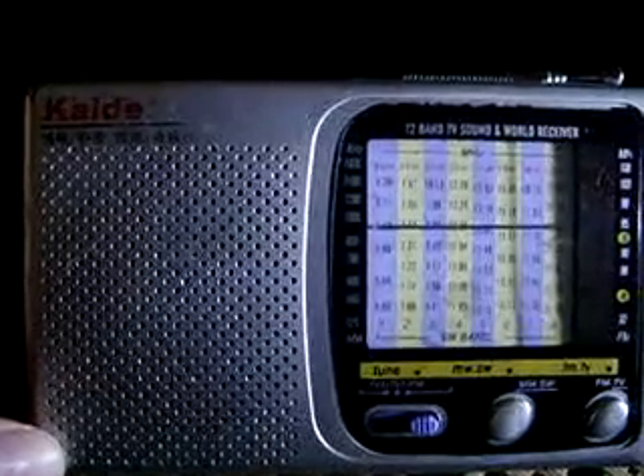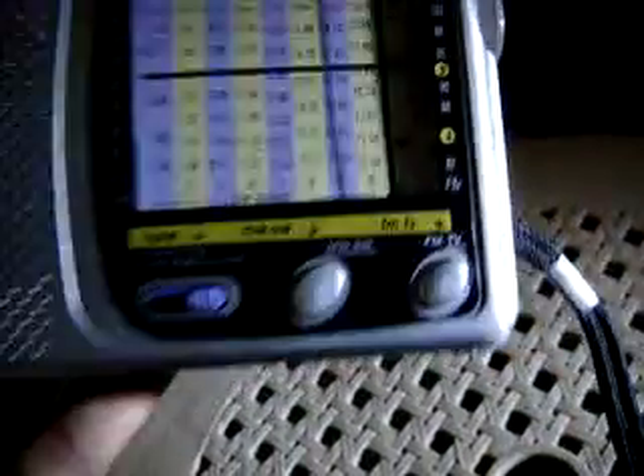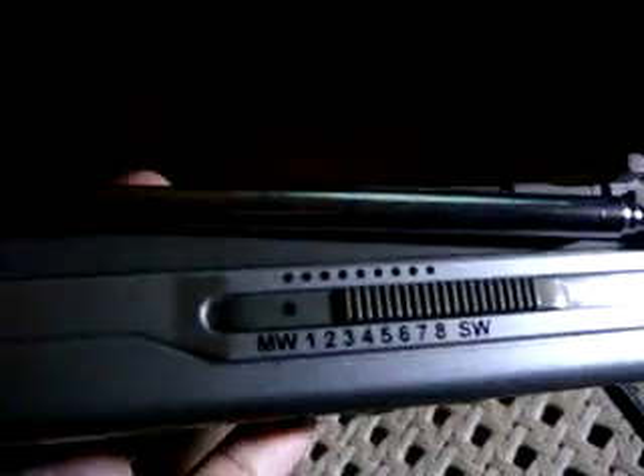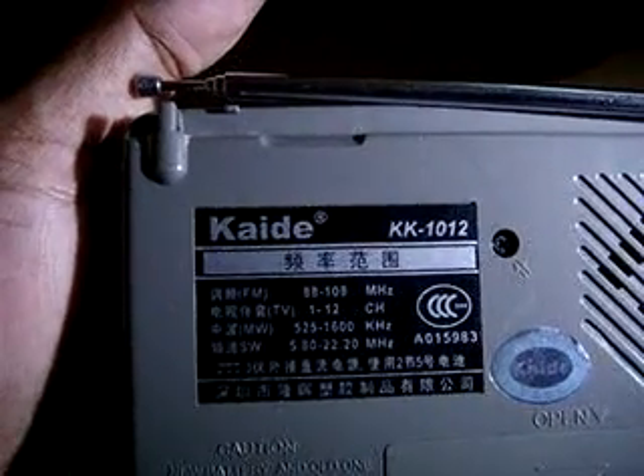This is the Kyrie shortwave radio. Here is the volume control, tuning knob, the switches, and the switch for the shortwave channel. You have the extendable antenna. On the back, it's the model KK.